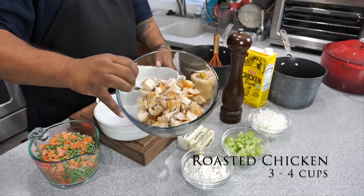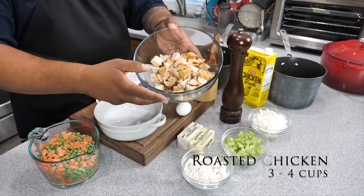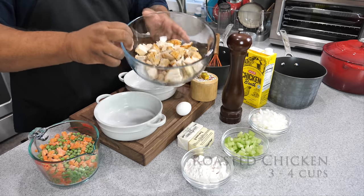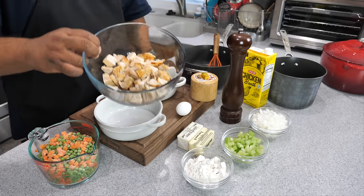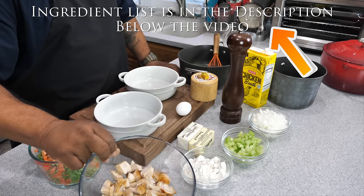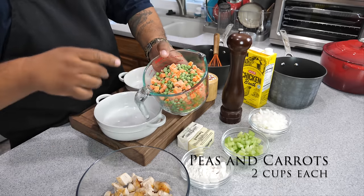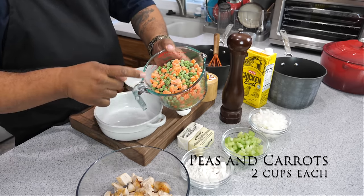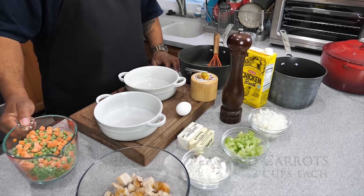I bought a roasted chicken from my local supermarket — it's already roasted and pre-cooked, which makes it super easy. If you have any leftover chicken, turkey, or anything like that, you can cut it up into cubes and have about four cups of that. We also have frozen peas and carrots all in one — four cups right there.